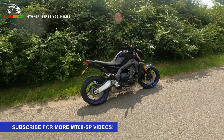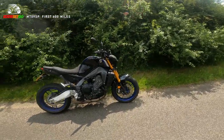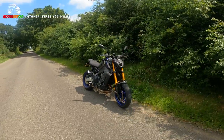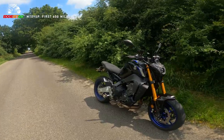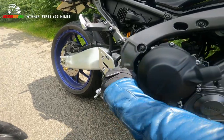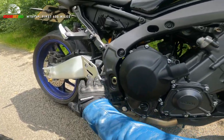I'm almost at 600 miles, the first service is due in the next few days, so I thought I'd do a quick video just to show you how I'm getting on with the bike, anything I've noticed, the things I like about it, anything I don't like about it, the attention to detail, some of the finishing touches, especially down here by the rear sets.